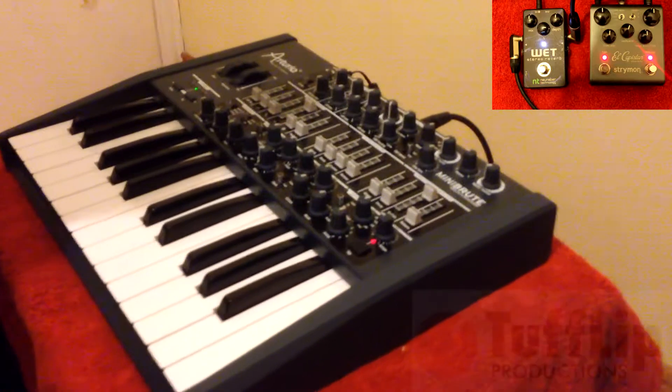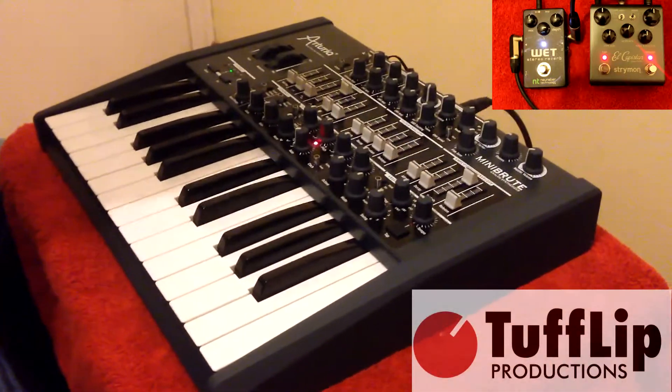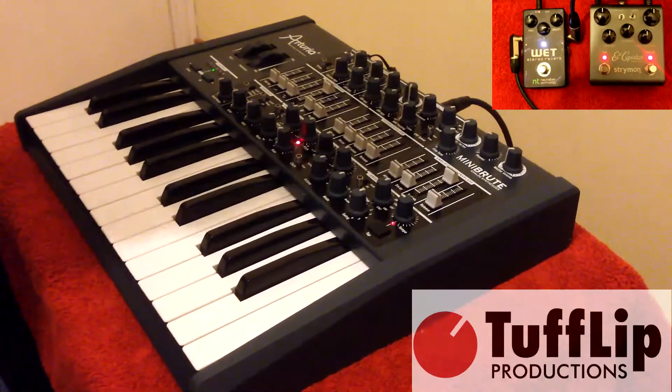Ty Glypton here for Tufflip Productions with the Mini Brute by Arturia. I have with me the Wet Stereo Reverb which has been set to Shimmer, and the El Capistan.